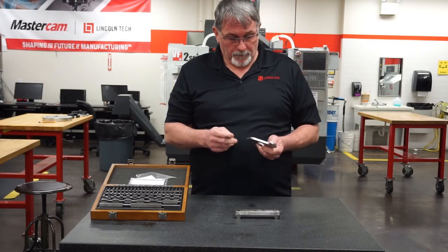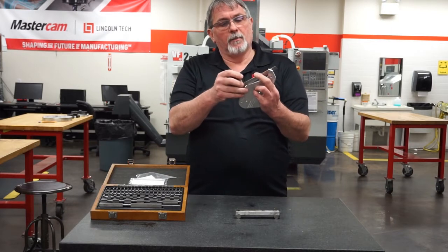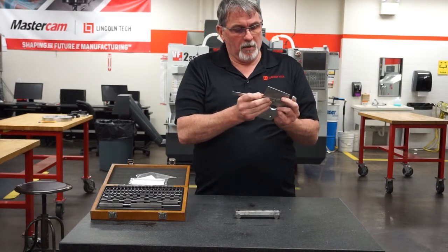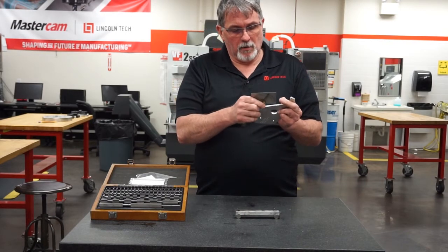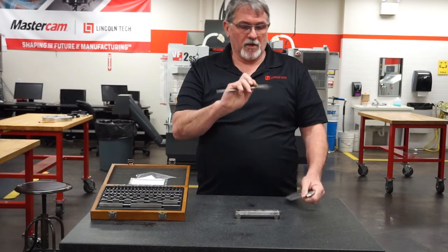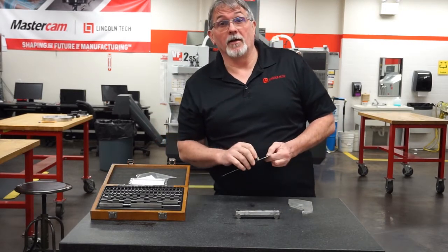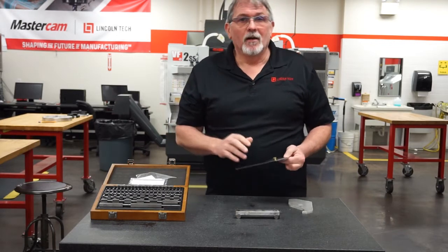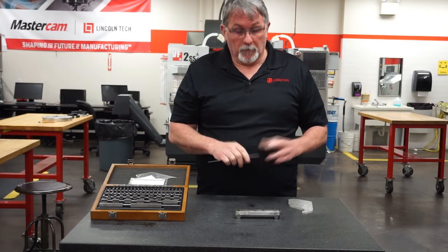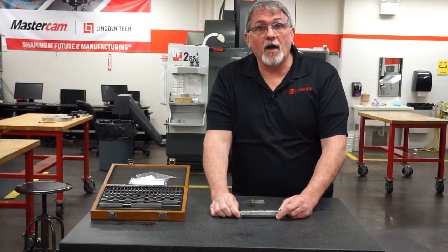We can use a protractor — put it up against this edge and try to measure this angle. You can see it's a little bit awkward. Even when I get this located on here and check this angle, my accuracy is probably no better than plus or minus one degree. Which can be okay for some applications, but it's not very accurate, especially with precision machining. So how can we measure that better?